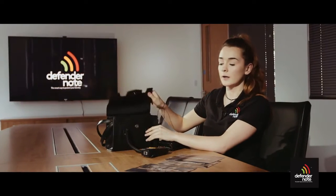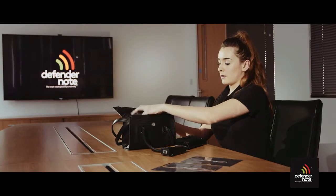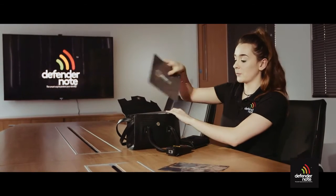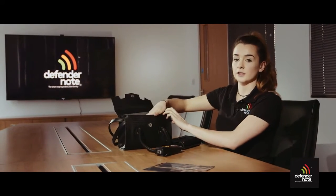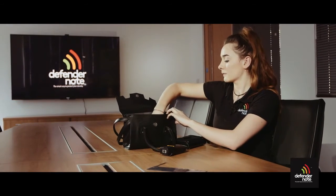For this particular handbag, we are using two A5 size Defender notes, and we have cut one to size to fit the bottom of the bag to ensure that all the cards are protected. This will vary depending on the size and shape of your handbag.